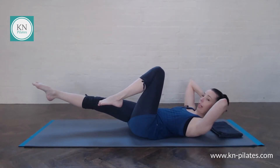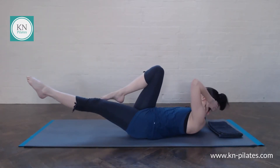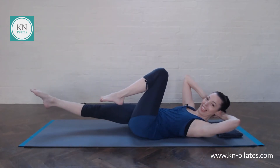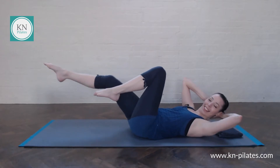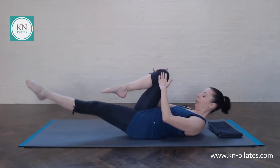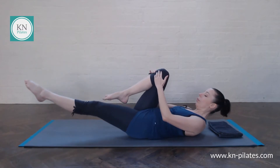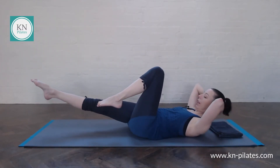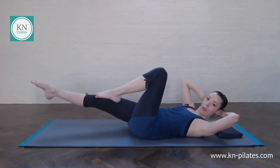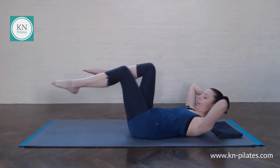Place your hands behind your head — crisscross, rotate, breathe out. One, two, three — this is not elbow to knee, it's a rotation. Four, five, six, seven, eight. Same thing again: one, two, three, four, five, six, seven, eight. Place your hands behind your head, rotate. One, two, three, four — nearly there — five, six, seven, eight.